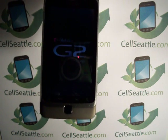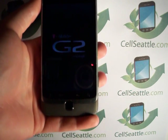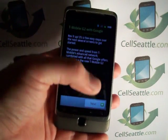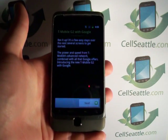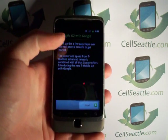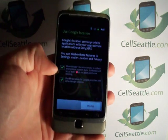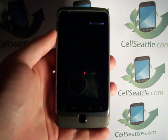We're just one step away from being done here. Just because we're called Cell Seattle doesn't mean that we don't service people outside of Seattle. So if you've found us on YouTube and have a cell phone you want to recycle, please don't be discouraged to contact us. Here we are back at the main screen — we just need to agree to a couple of prompts, and then we will have access to the phone once again, though it was pattern locked.